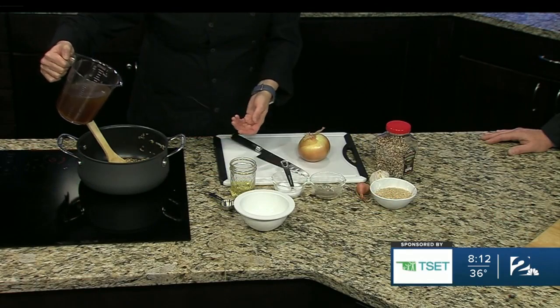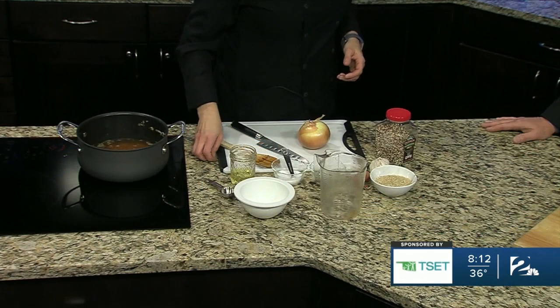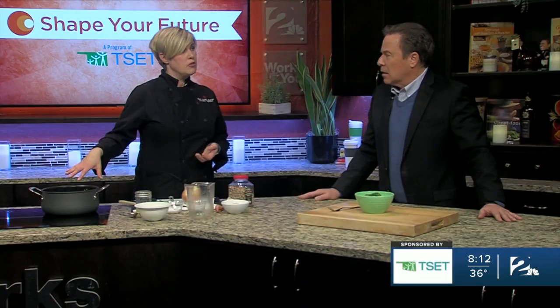And so this is a vegetable stock, and you can purchase this or you can make your own, or you can even just use water. We're going to give this a stir. It's going to come to a simmer, you're going to put the lid on it, and it's going to steam — depending on the kind of grain you're using, anywhere from 20 minutes to 45 minutes. The farro is going to take a little bit longer.